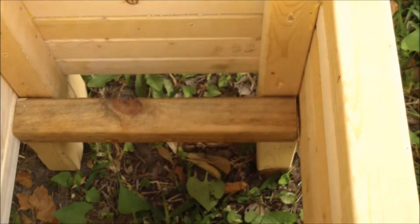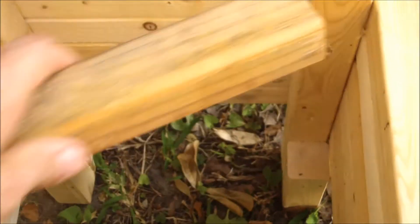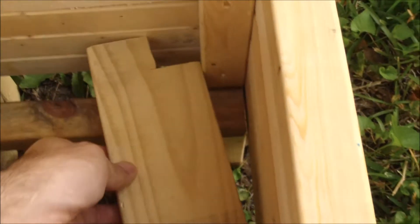And here you can see how the inside is put together. There are short columns of wood, a piece of wood like that. And then the bottom of the planter fits in like that.